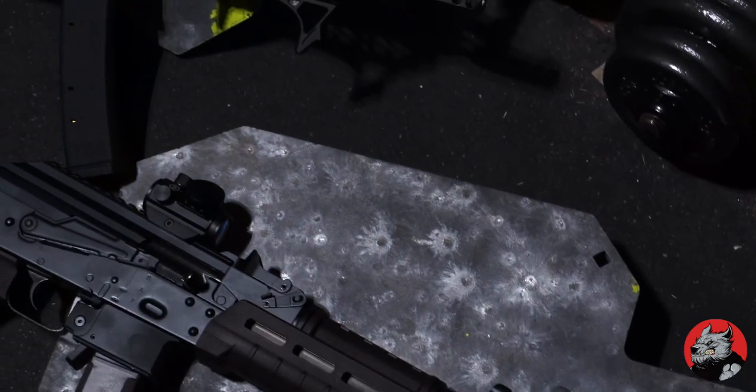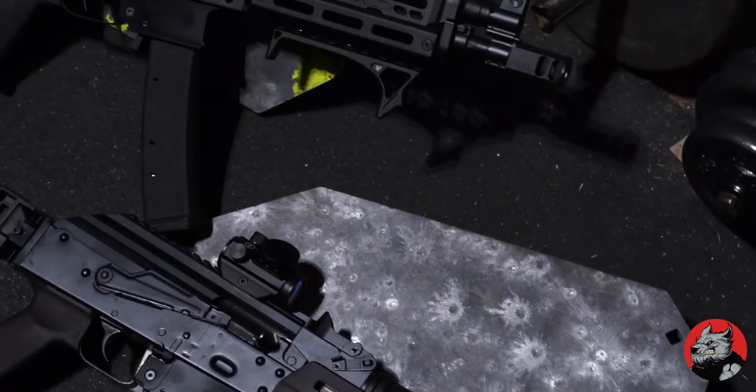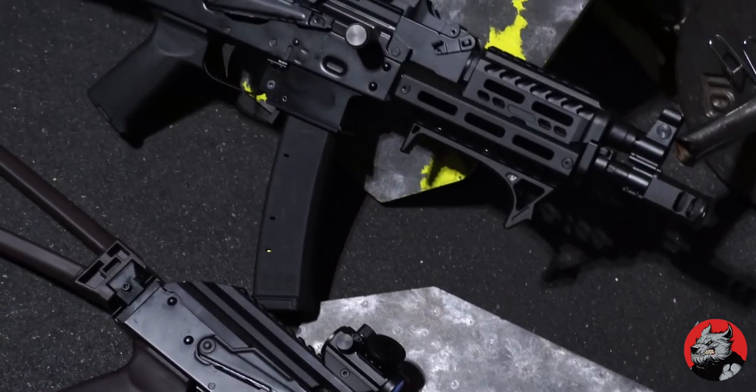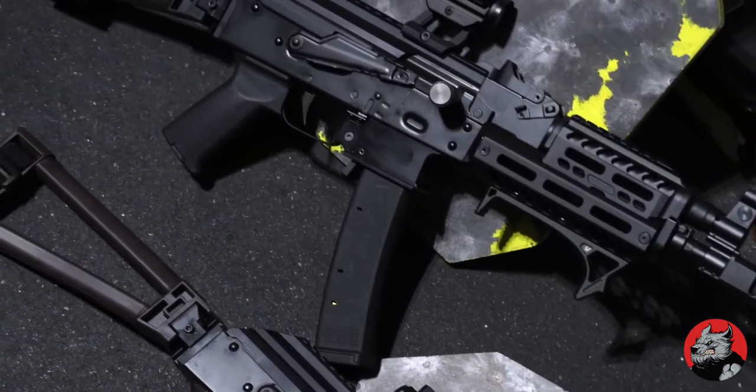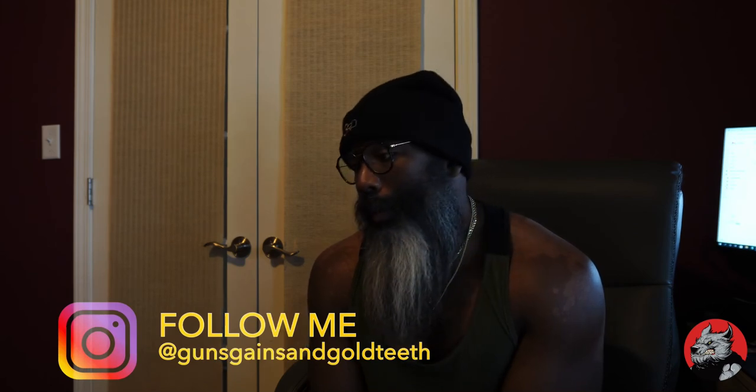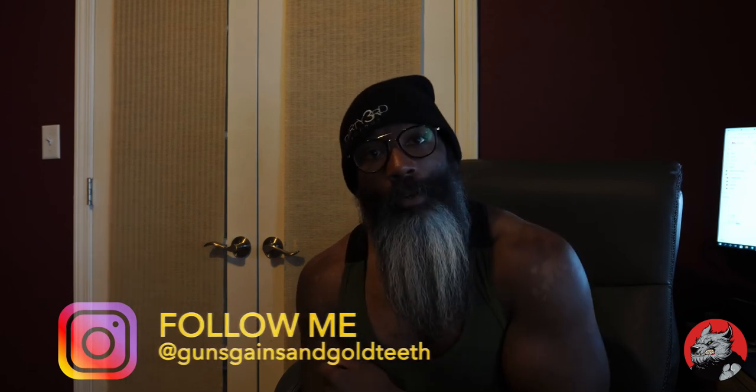Clapping and yapping — we'll get it out to the range after some other things going on. If you want to shoot with me, let me know. Drop me a DM, hit me on my Instagram which is Guns Gains Gold Teeth, or send me a message here on YouTube and we'll figure it out. I'll get back with you. Avoid the felony.